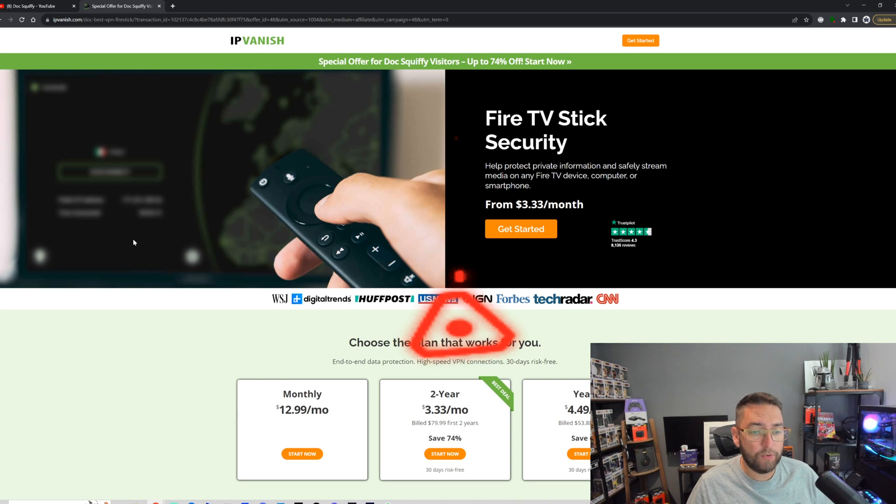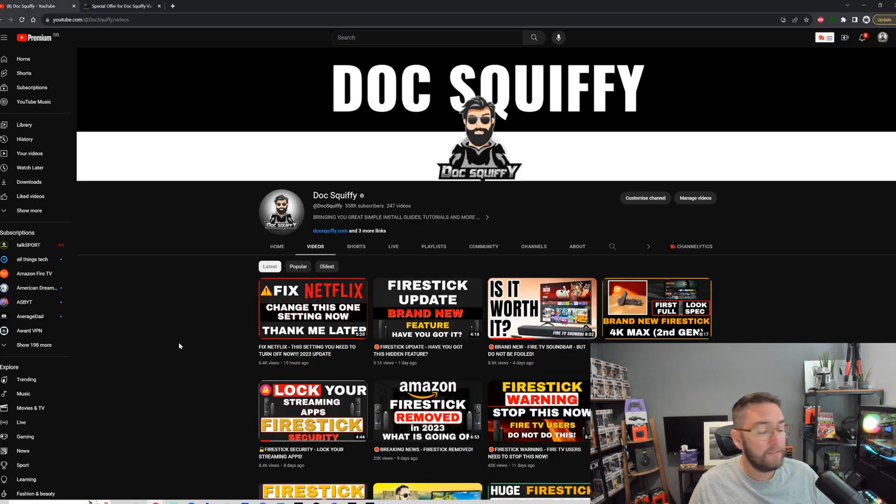I've been Doc Squiffy — this is the Doc Squiffy channel. Thank you for watching, hopefully that was a good tip for you. We've got many tips on the channel, hit that thumbs up, hit that subscribe, and I'll see you soon.